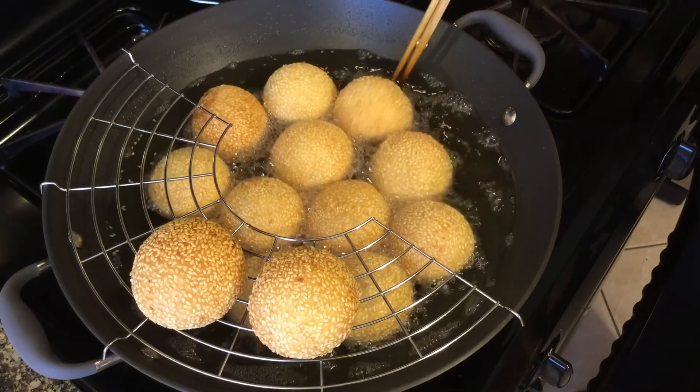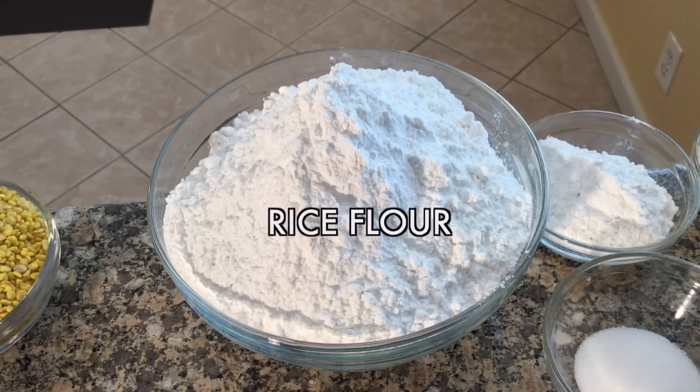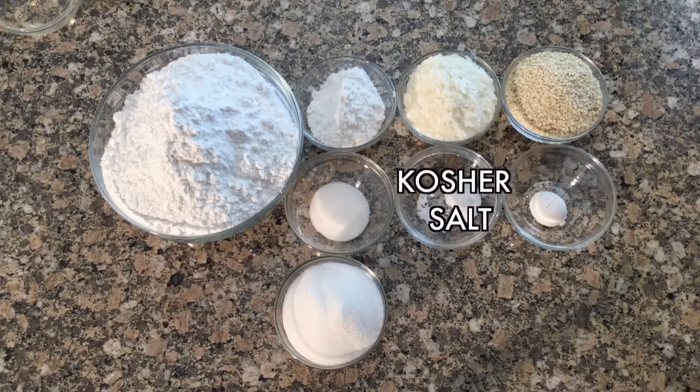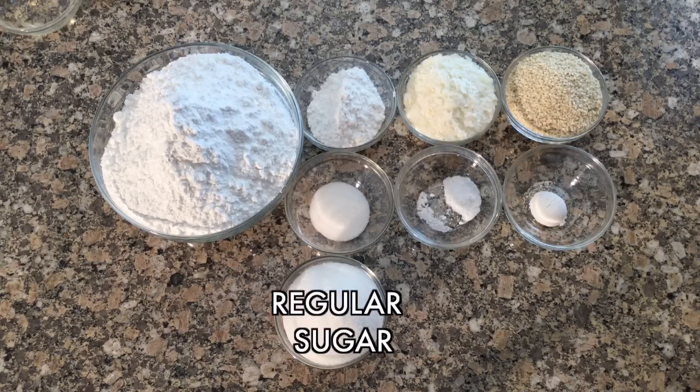For the golden brown sesame seed crust you will need glutinous rice flour, regular rice flour, potato flakes, sesame seeds, baking powder, kosher salt, vanilla sugar, and regular sugar.